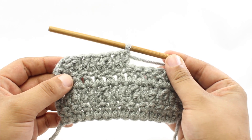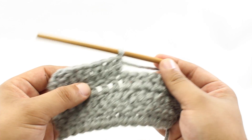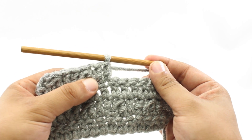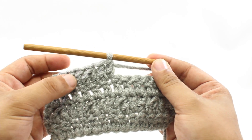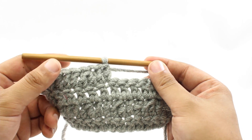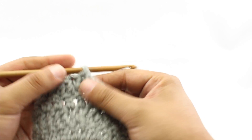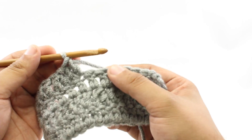The Double Crochet Two Together Decrease is a method for removing stitches from your work while working a double crochet over two stitches. It's often used in shaping, but it can also be used as a design element in your fabric. You'll encounter this as an abbreviation: DC2TOG. I'll show you how to actually do the decrease when you encounter it in your pattern.